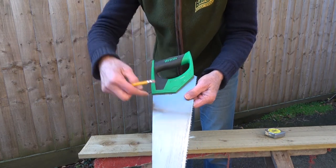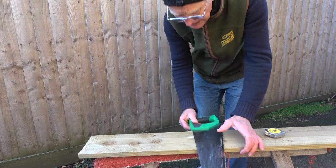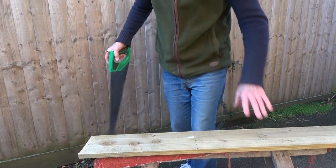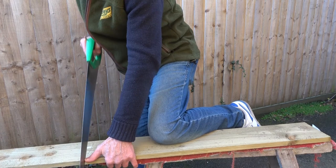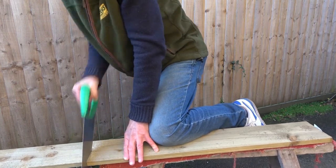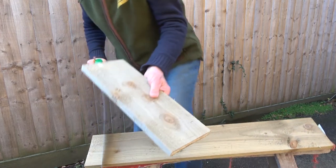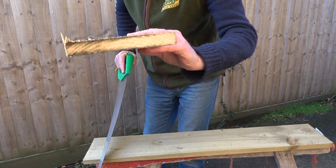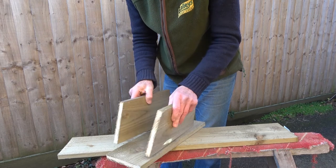If you haven't got a square, just use the edge of the saw — that's 45 degrees and that's 90 degrees. It's not massively accurate but it'll get you out of trouble if you haven't got a lot of kit. Mark it nicely and then just cut that off carefully — draw back to start. Because this timber's been treated it's still a bit wet around the edges; that's why the saw's binding. Right, so what we've got now is the back and two sides.